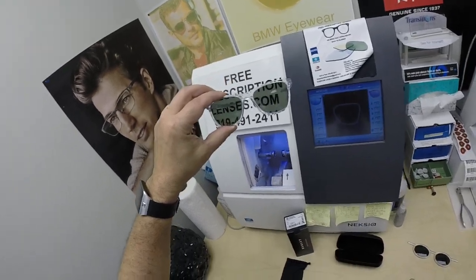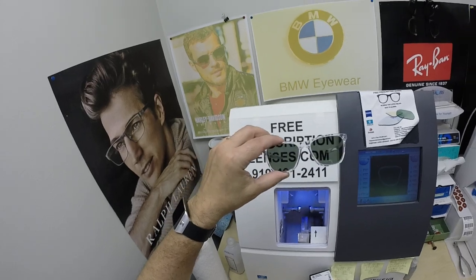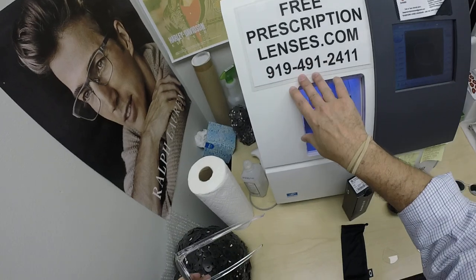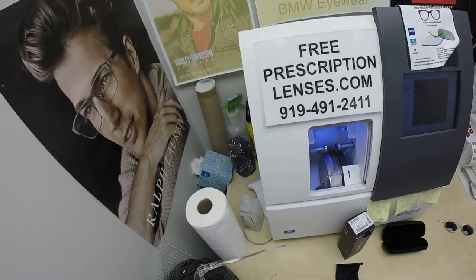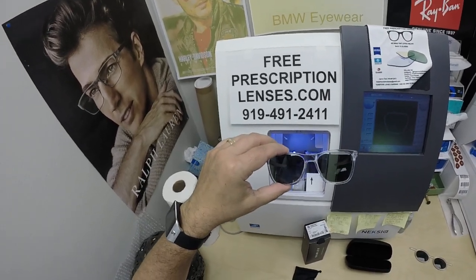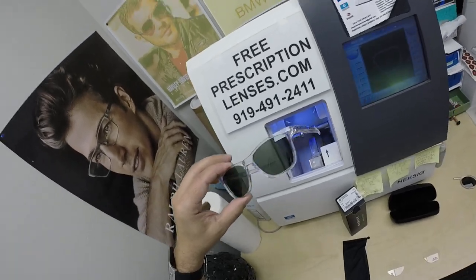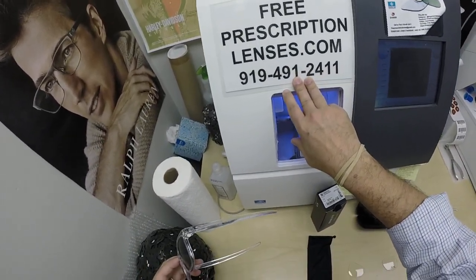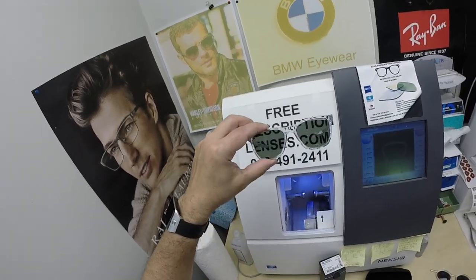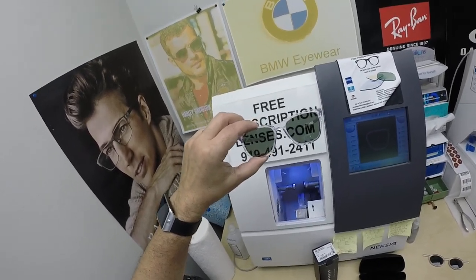If you have any questions, go to the Contact Us page of the website, or email us directly at freeprescriptionlenses@gmail.com. If you need a live person on the phone, call 919-491-2411 — that's Jigsaw. I call him Jigsaw because he's the hardest working puzzle piece in the box. He speaks several languages and answers phone calls; I answer the text messages. You can also leave a question or comment below and one of us will follow up.